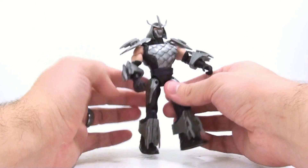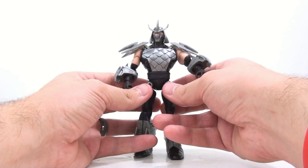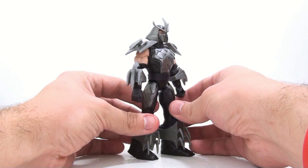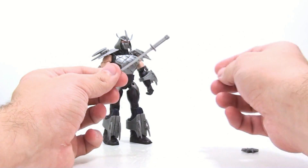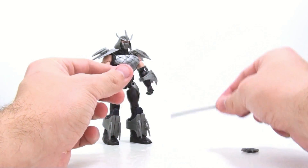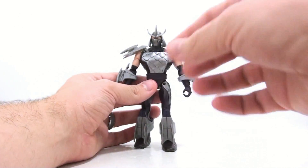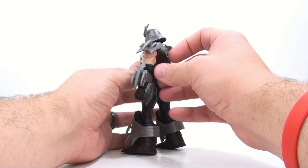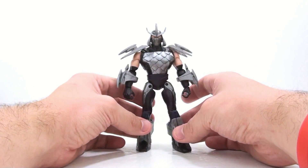His gauntlets are really big — they're a lot bulkier than what we've gotten before but it kind of works, and it really does give him a Super Shredder look. He does come with accessories — he comes with a sword which is fairly simple, nothing spectacular, and I kind of wish the handle was painted something different. He also comes with a throwing star. It's nice they added accessories, but really why do you need them when he already has all this armament?